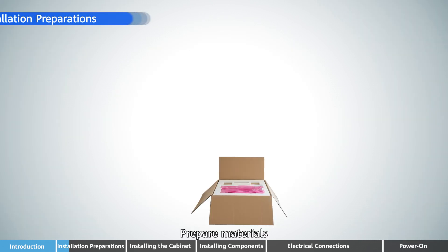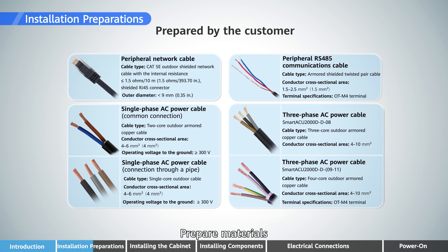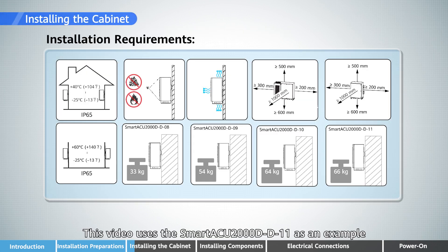Prepare materials. This video uses the Smart ACU 2000D D11 as an example.